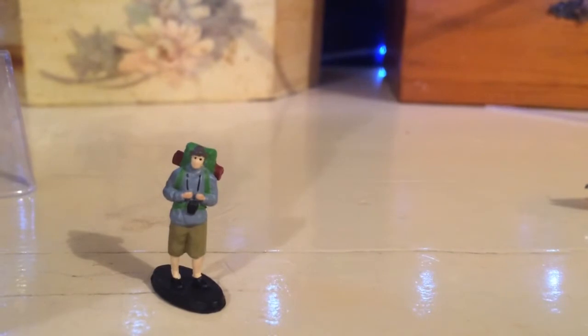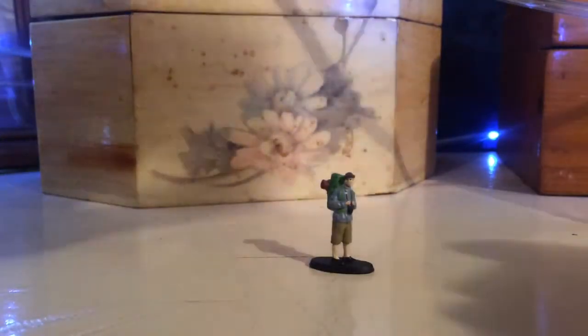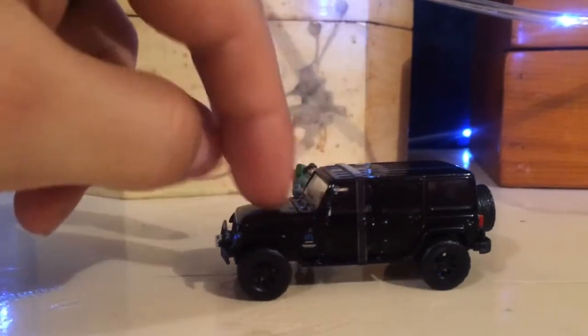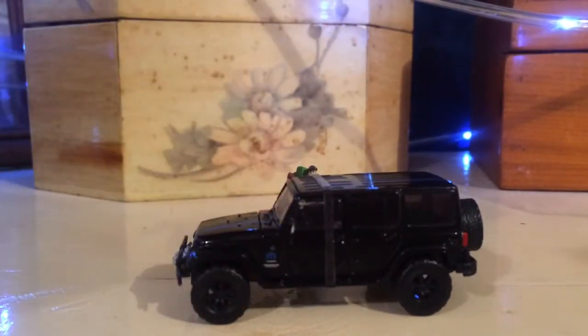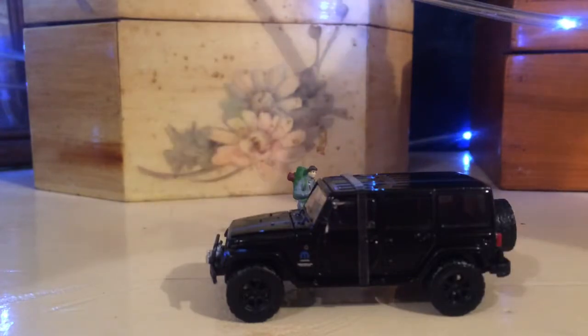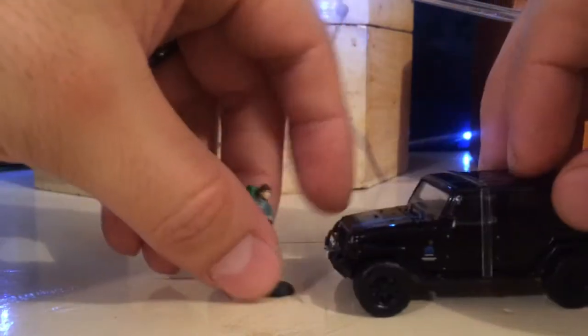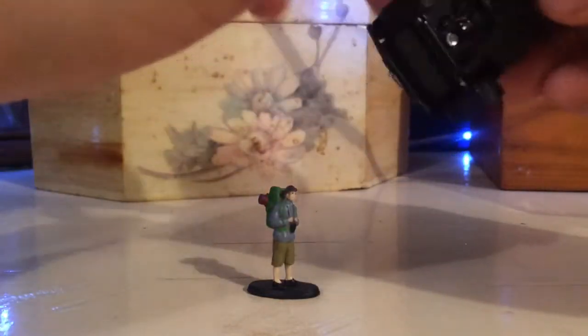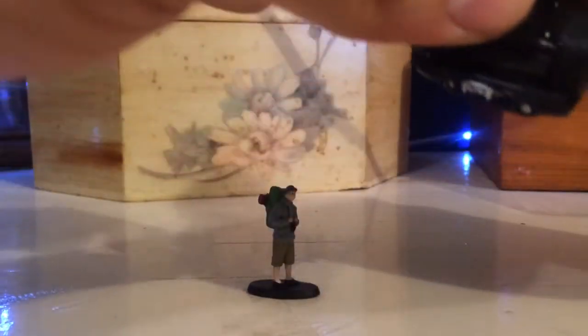It's pretty cool, nicely detailed. We're going to place him right here in the background, and we're going to get the car out. This is a 2012 Jeep Wrangler Unlimited with a backpacker. Look at that scale — that's pretty awesome.